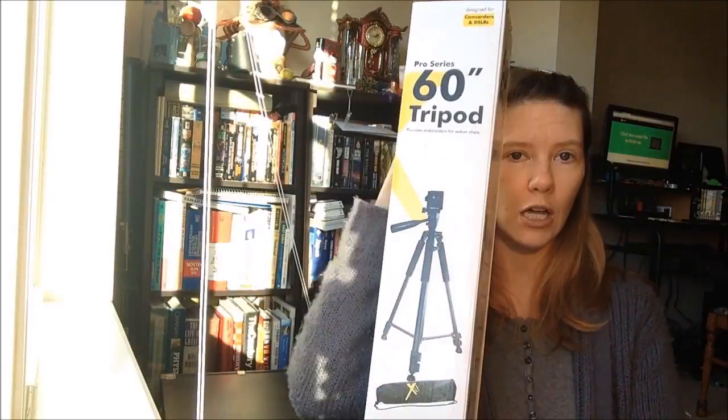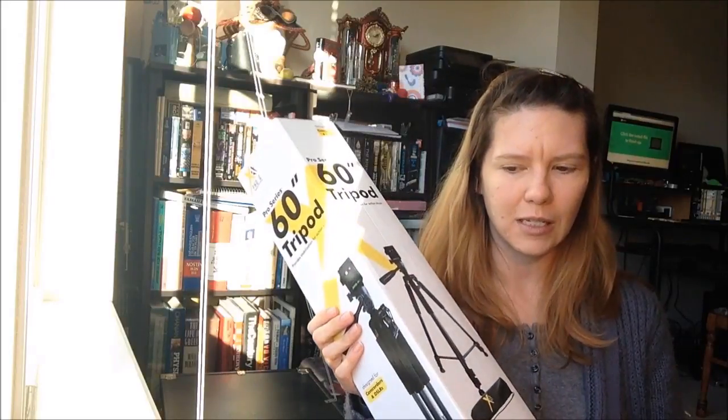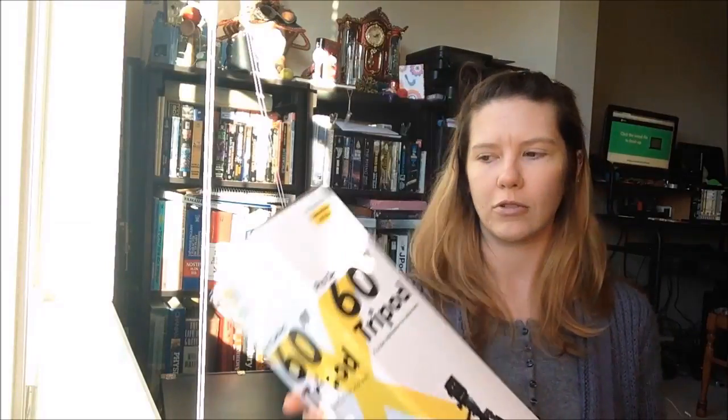A few other things came with this. There was a bundle option, and for some reason the bundle option was the same price as just buying the camera. The bundle came with a tripod. I did hear some people complaining about the tripod that came with this, but you know what? It's a bonus — I didn't pay extra for it. Hopefully it'll work out; we'll have to wait and see.